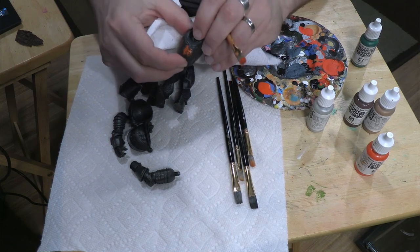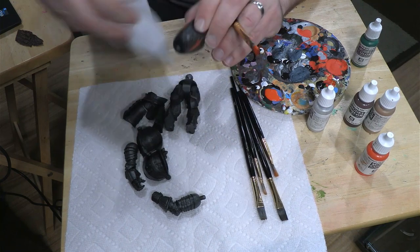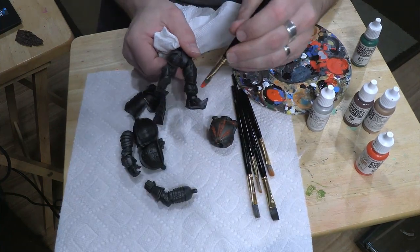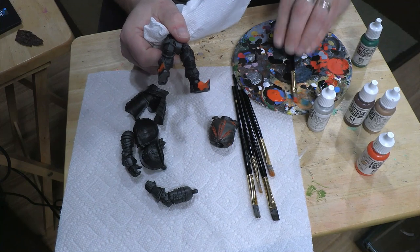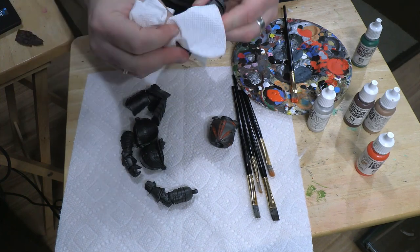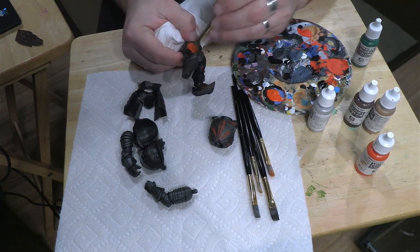I want to get some of those crevices because I'm really going for that rusty type look. This is all going to come together one step at a time. You do not need to be super precise with this. Let's do it on the feet as well — we add some, super messy, super sloppy. But when we wipe it off, what remains is just in those crevices, giving us that rusty look we're going for.